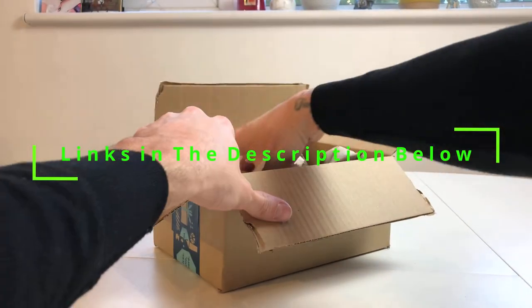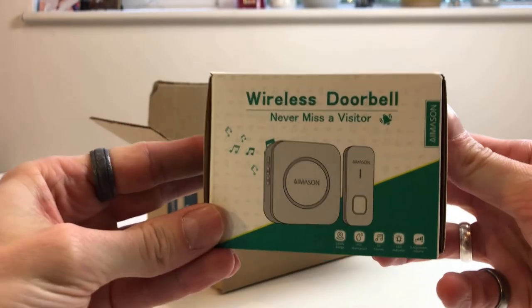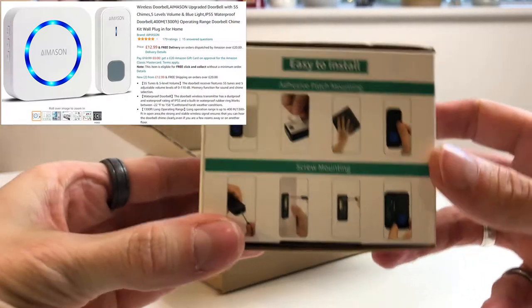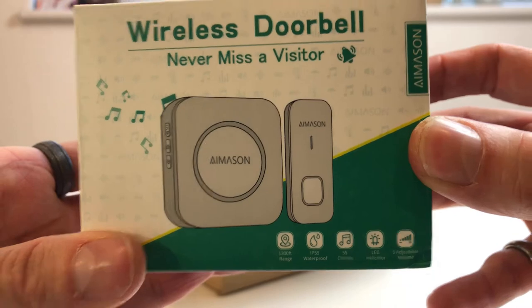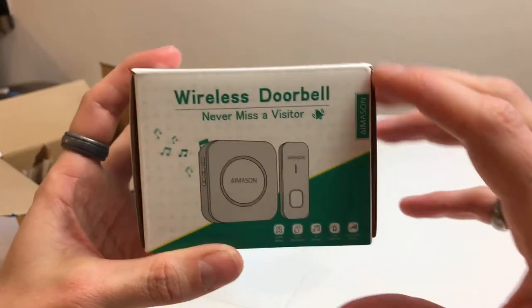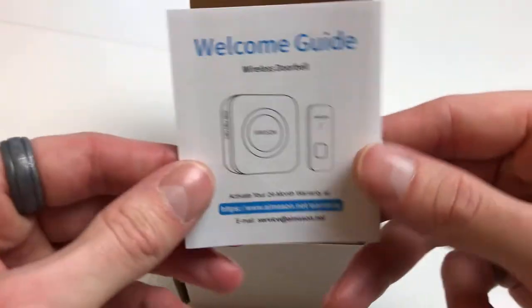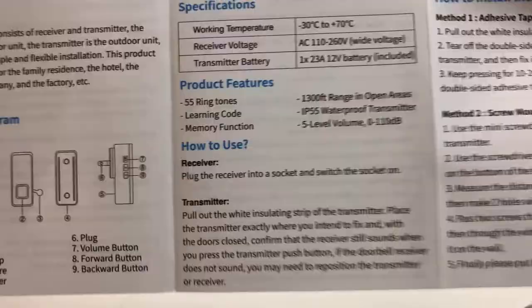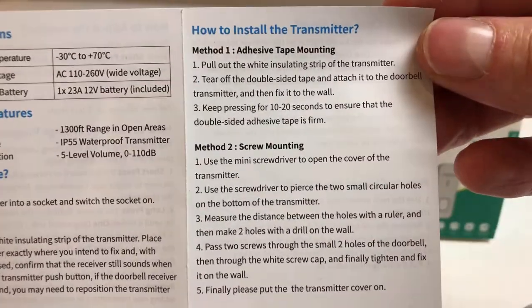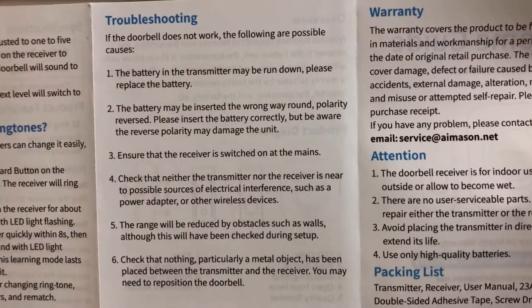We're looking at the Amazon wireless doorbell. The Amazon doorbell is wireless, easy to install, and great value. This wireless doorbell comes with 55 chimes, five adjustable volume levels from zero decibels to 110 decibels, with a blue LED indicator. You have the transmitter part with the button on it, and the receiver which plugs into the wall socket. It has a range in open area of 1300 feet, which is 400 meters.